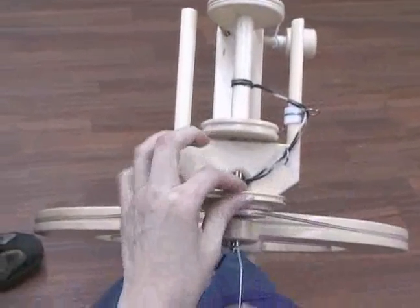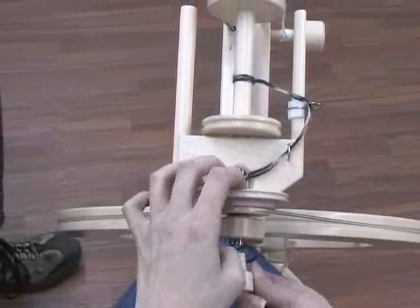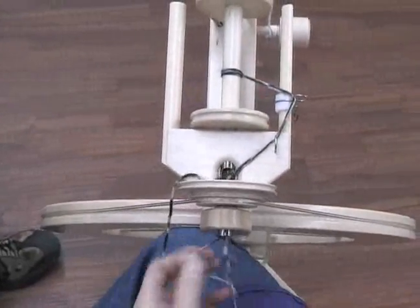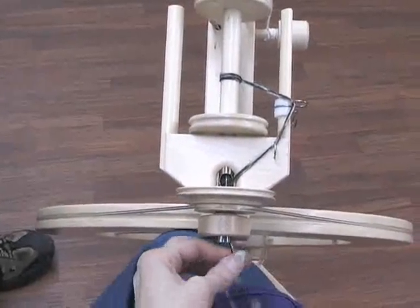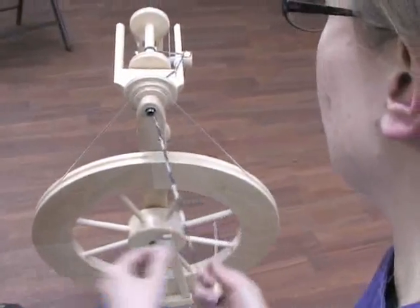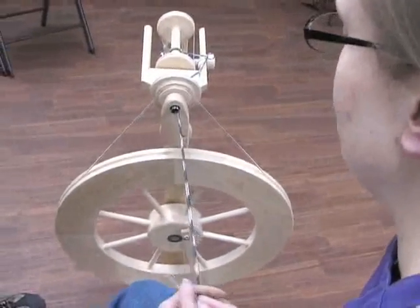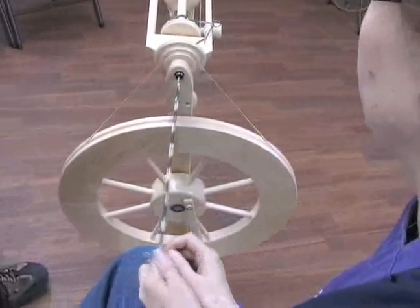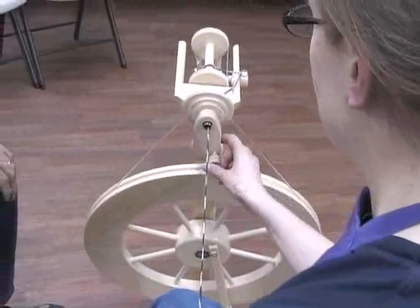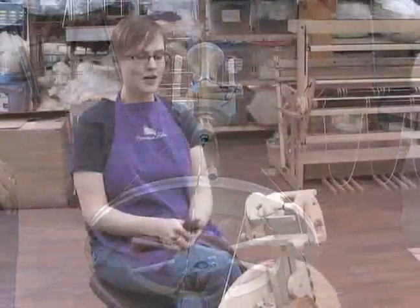Tilting this forward a little bit, thread it through the main orifice and pull that through. This yarn is being a bit stubborn — there we go. I'm using a pretty average sport weight wool yarn. I like to use wool as a starter yarn because it has a little more grab; it helps you get the fiber started a little bit easier. Put the threading hook back and you're ready to start spinning.